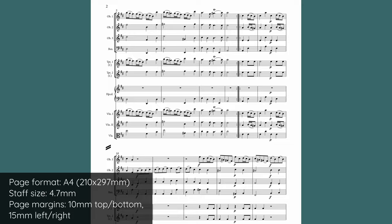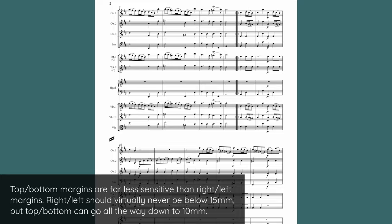The solution depends a bit on your circumstances. Usually you can actually fit two systems. If we go from this original 5.5mm staff size with 15mm top and bottom margin, and instead use a 4.7mm staff size with 10mm top and bottom margin, we can see just how easy it is to fit two systems onto each page.